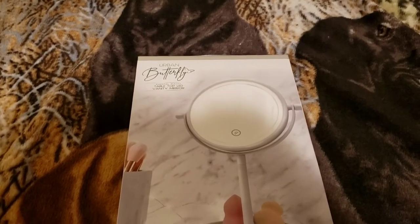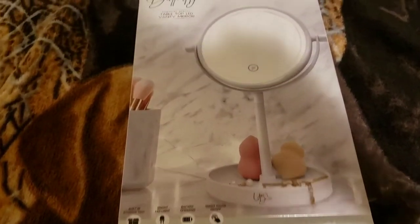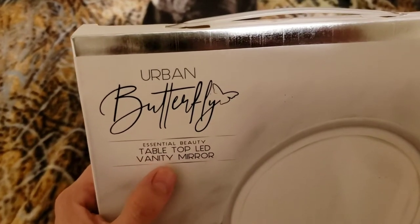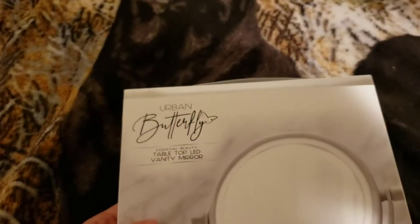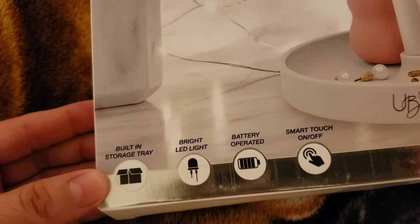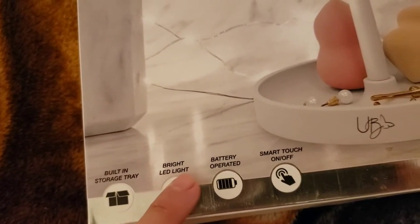Hey everybody, welcome back to my channel, it's me Spankers 24/7! Today I want to show you this cute little Urban Butterfly Essential Beauty tabletop LED vanity mirror that I got from Five and Below — guys, only five bucks! Look how cute it is. It says built-in storage tray, bright LED light.